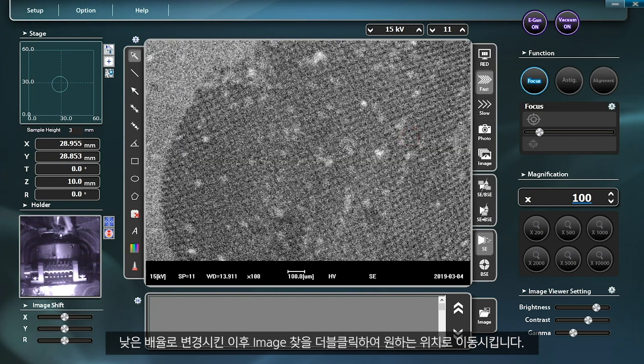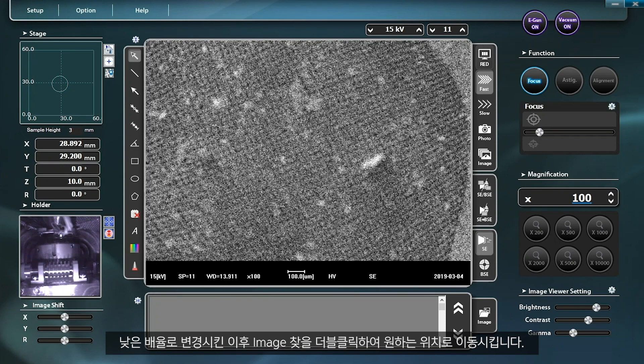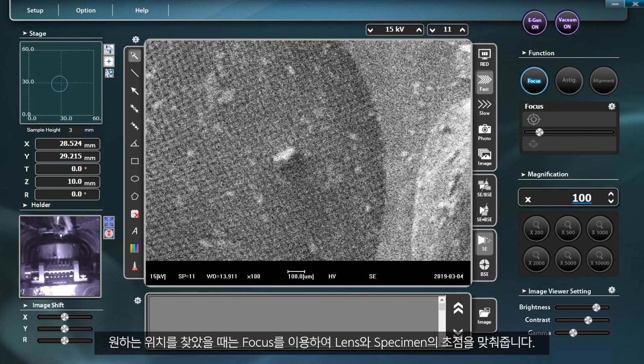Once the magnification is lowered, double-click the image you want to find and move it to the desired location. It is recommended to use reduced mode or fast mode to look at the entire image on the screen when tracking down a specimen.